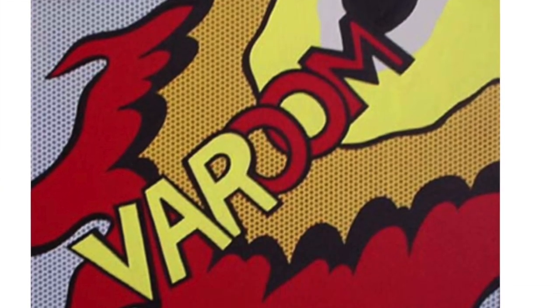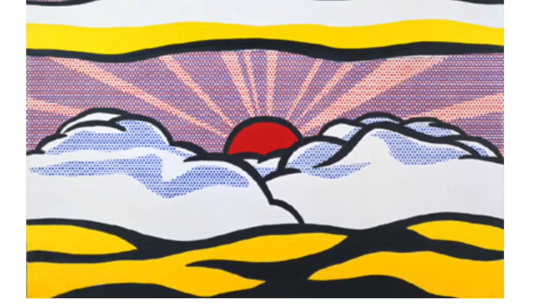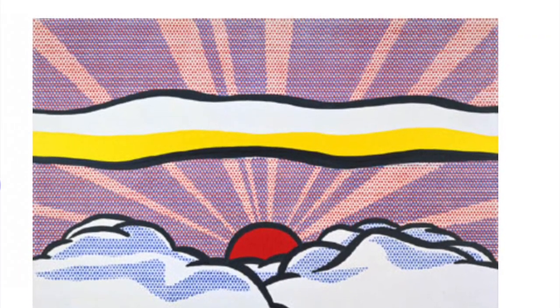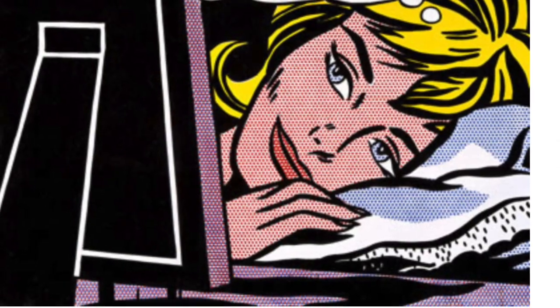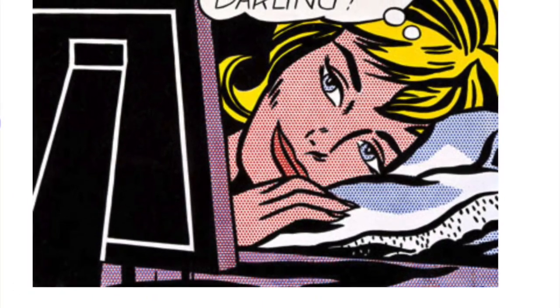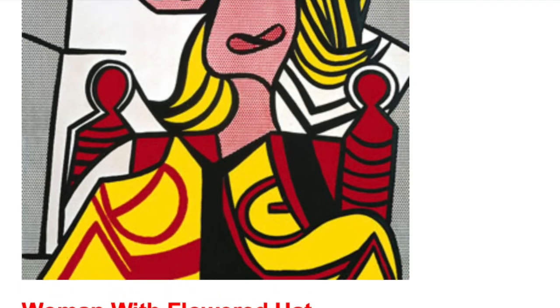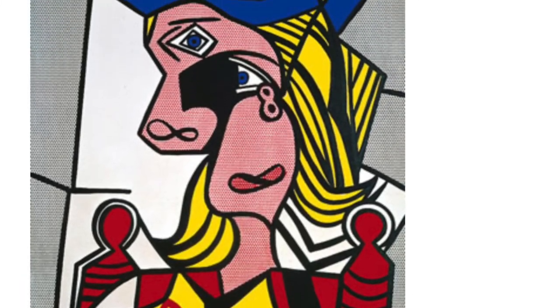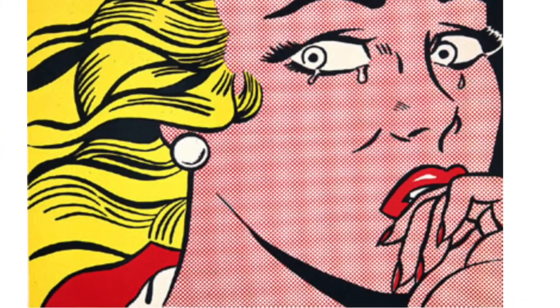Today we're going to be inspired by Roy Lichtenstein's comic book style pop art by using the same primary colors, black outlines, and Benday dots to create a background. A really cool material that we're going to be using to do this is bubble wrap. We're going to be printmaking with bubble wrap to create those Benday dot papers and backgrounds to add in our very own artworks today. I'll show you how.